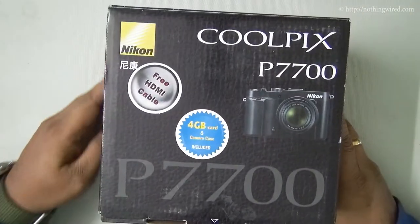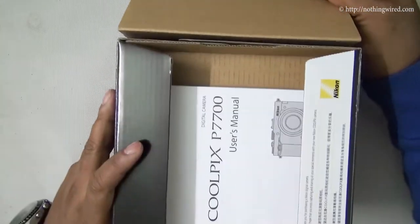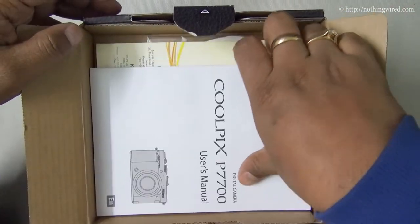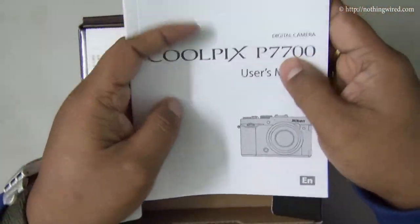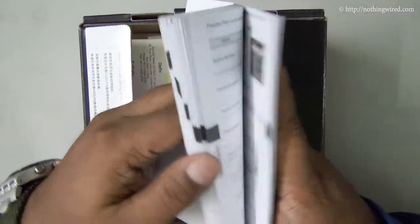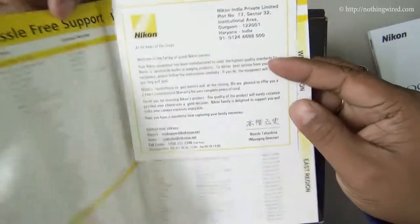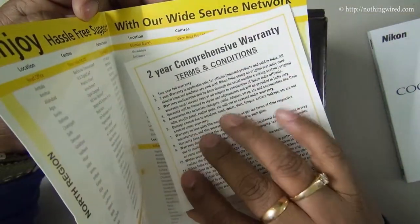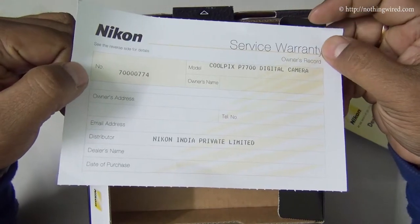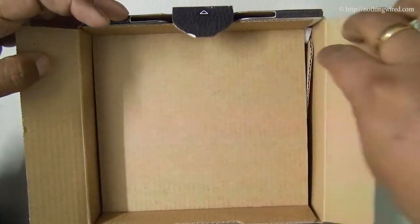So let's open the box now. Right up there you have the user manual, which will help you get going with the device. It should have all the information related to hardware, software interface, and safety information. You have the service network details, the warranty card, and then the reference CD — though no image editing software.